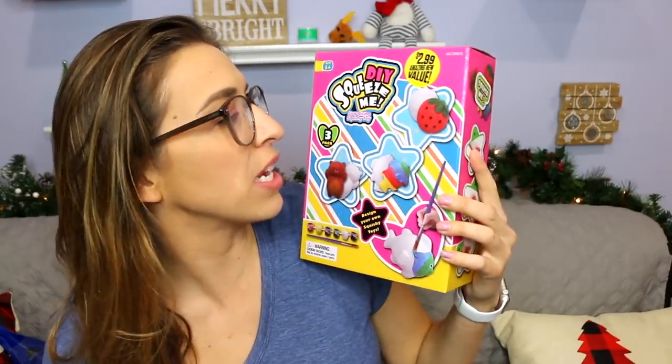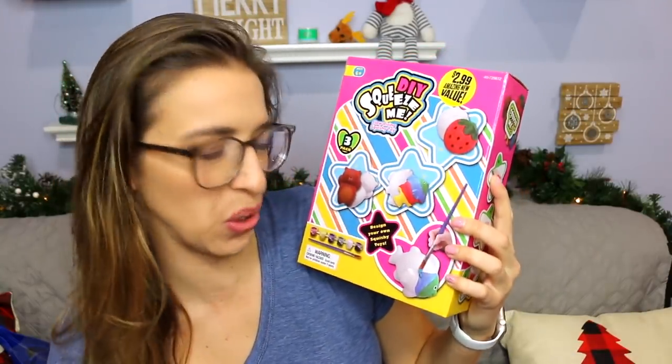The next one we're doing — I think it's gonna take some time to dry, so we're doing this one next. It's a DIY squeeze-me slow-rising squishy toy. So it's a squishy toy that you paint, and then you squeeze it. But won't the paint mess up the squishiness? We don't know, we're gonna try it. This too was $2.99 — not 99 cents at the 99 cent store. That would be crazy if something at the 99 cent store was 99 cents.